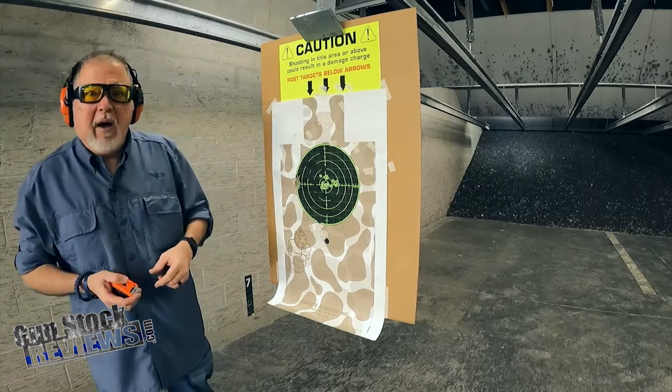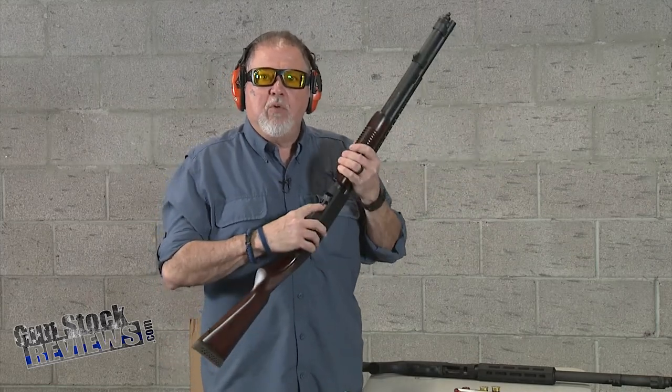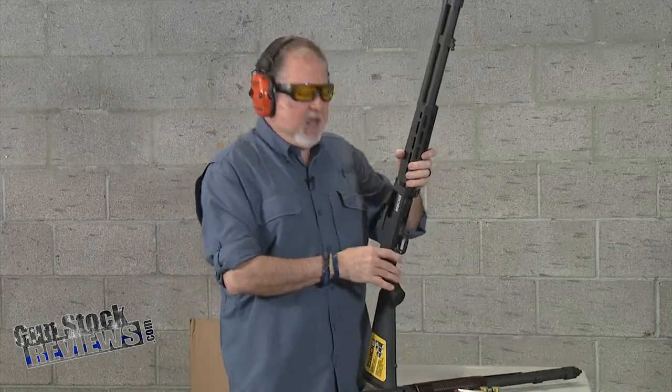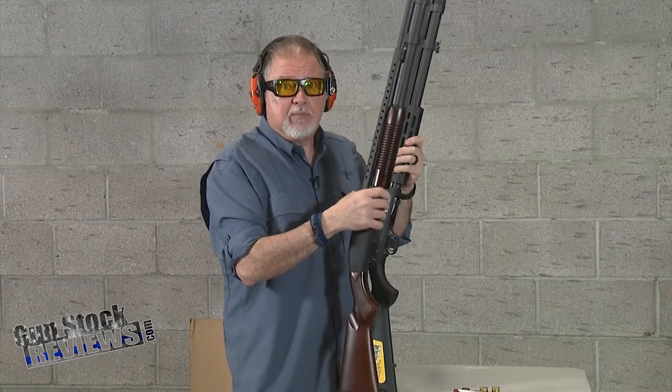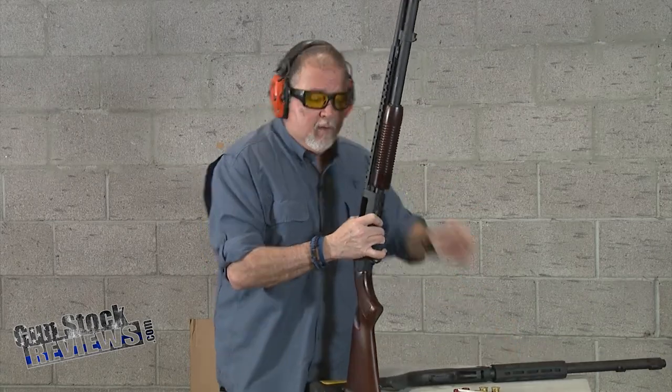Let's talk about which one is better — the 590 or 590 A1 standard with the Opsol adapter on it, or the 590s with the new modifications that allows the shooter to go back and forth between shell sizes. You'll be the judge: are you going to be going back and forth? The 590s gives you versatility; with the Opsol adapter you have less versatility and have to choose your shells. But it's not hard to take off — stick your finger there, push from the inside, and it comes right out.